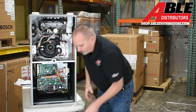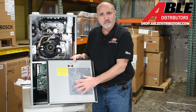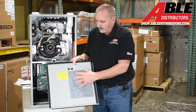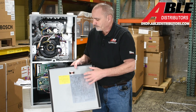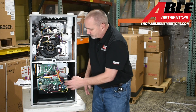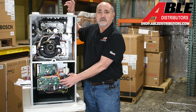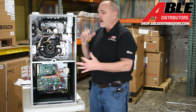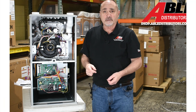Bosch is really good about putting all the codes, wiring diagrams, and everything inside the door on a sticker. The only thing that's missing from this sticker are the flash codes for the A2L sensor if it does detect refrigerant. So let's jump into my office and get an up-close picture of this board and carry on with the conversation.